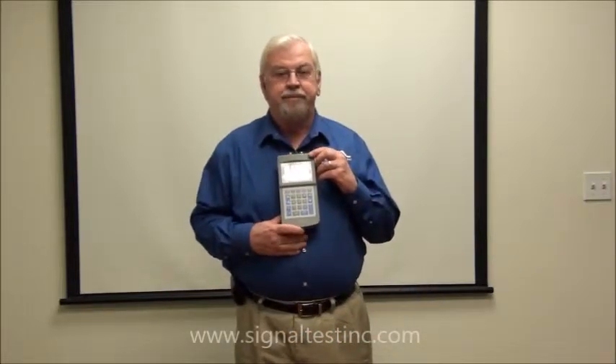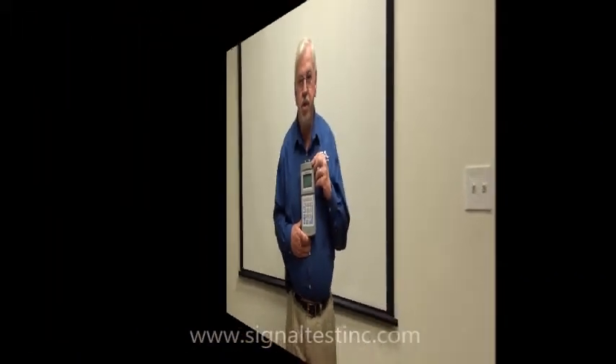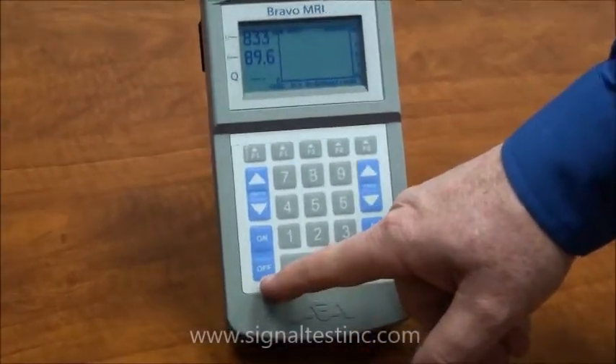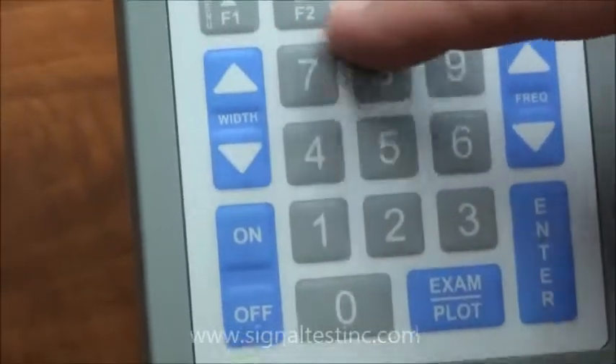In this video, I'll be showing you the Bravo MRI-2 and explaining how easy it is to set this instrument up. To control the Bravo MRI unit, you have on/off controls here from the keypad, and you have menu controls along the top.